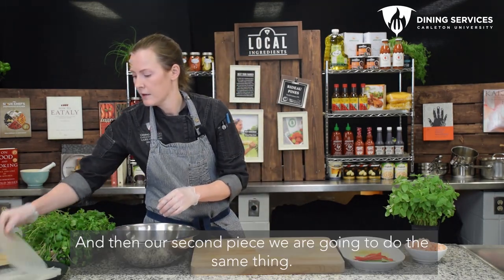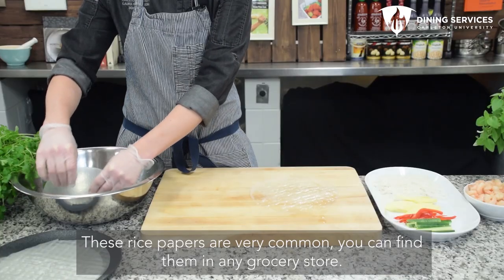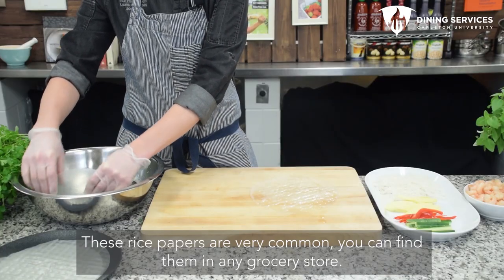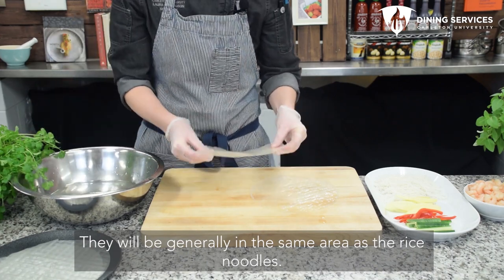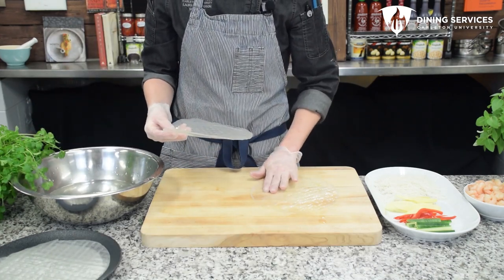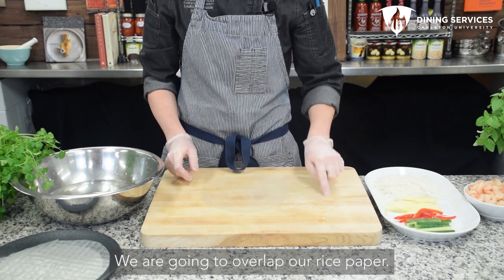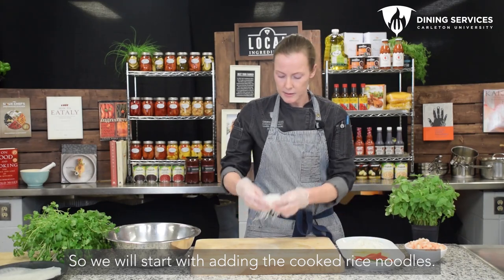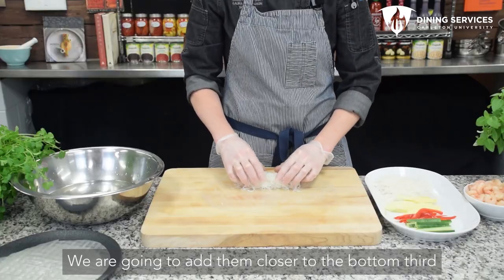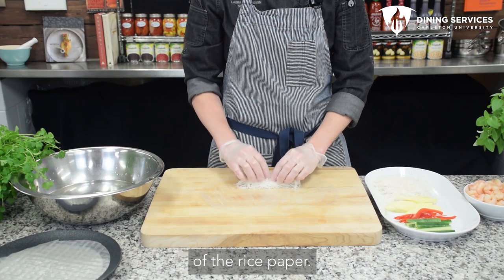That's one, and then our second piece we're going to do the same thing. These rice papers are very common — you can find them in any grocery store, generally in the same area as the rice noodles. We're going to overlap our rice paper, and then we'll start by adding the cooked rice noodles to closer to the bottom third of the rice paper.